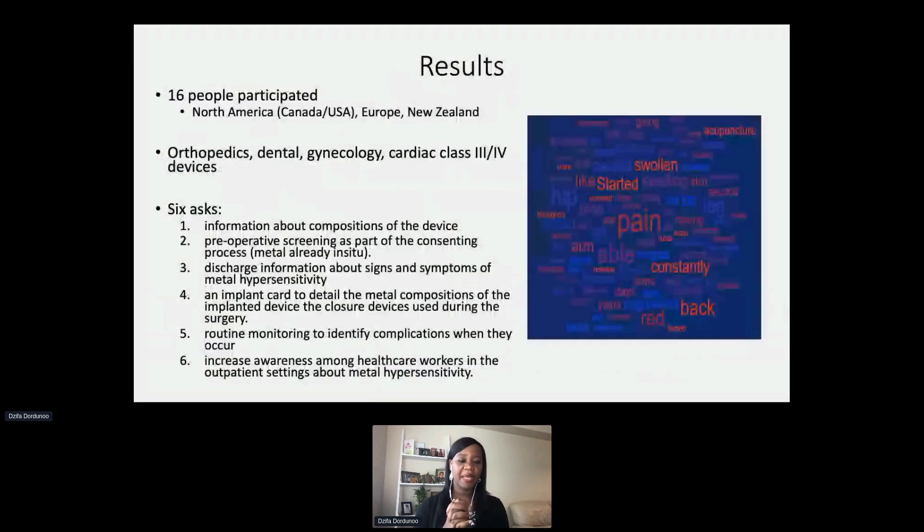We had 16 people participate. We did turn down a few people, mainly because they were reaching out hoping we could help them find doctors or get tests, and in good faith we couldn't include them as we didn't want to give them false hope. Participants were from North America, Europe, and New Zealand. The majority had orthopedic implants, some had dental implants, one had a gynecological device, and a couple had cardiac devices. Their symptoms were very similar to what I showed earlier.